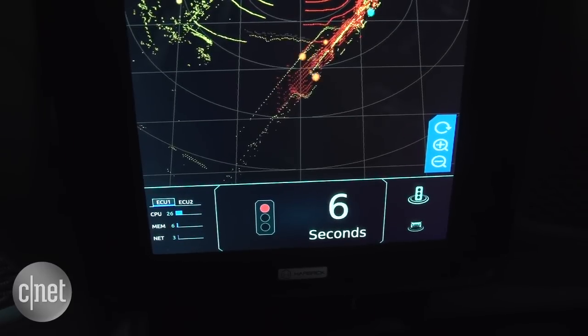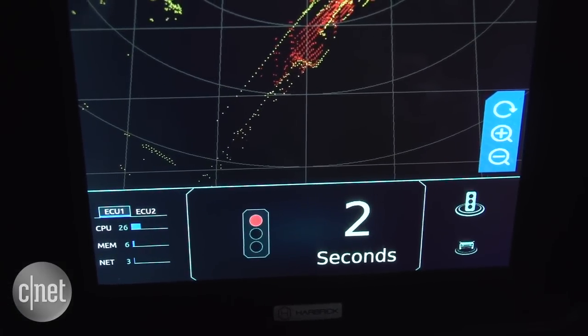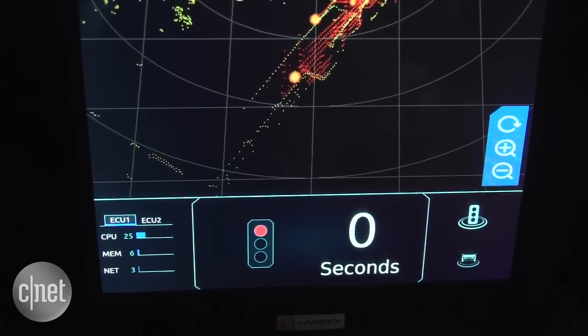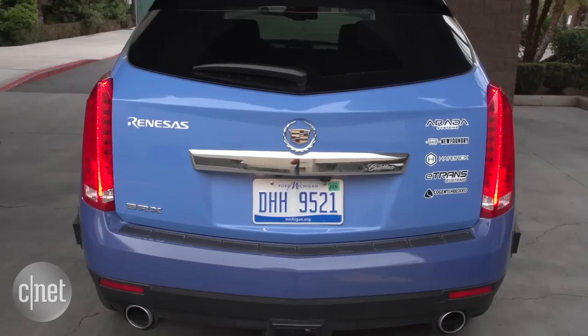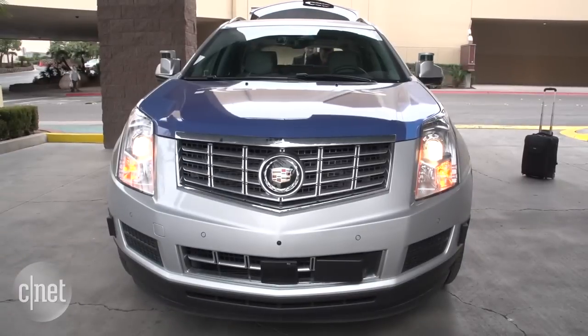Now this is just a sensor demonstration at this point, but what Renesas engineers are doing is taking this data and figuring out how they can make the car understand what to do in these circumstances when they find these things on the road. So this is one of the first steps in developing the self-driving car that we're looking forward to in the near future.